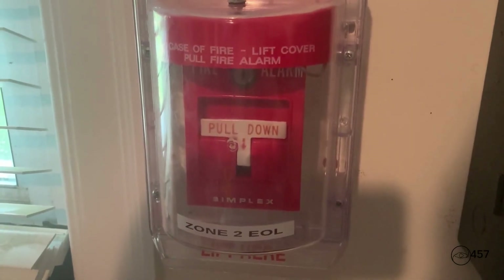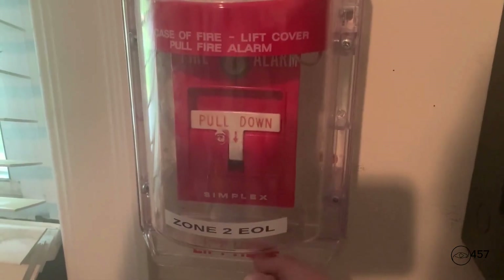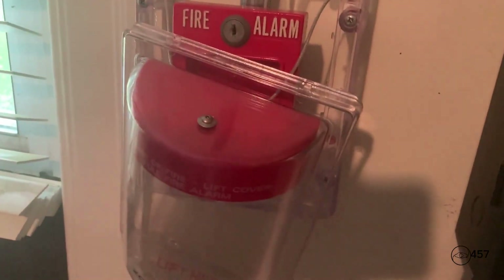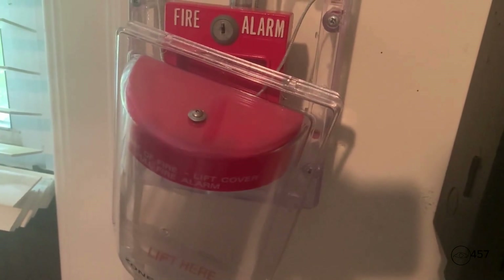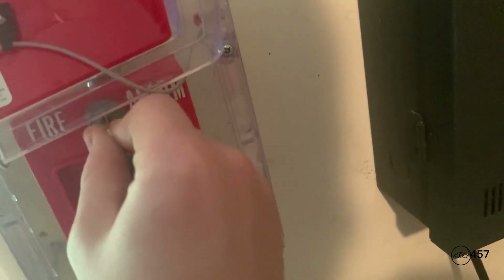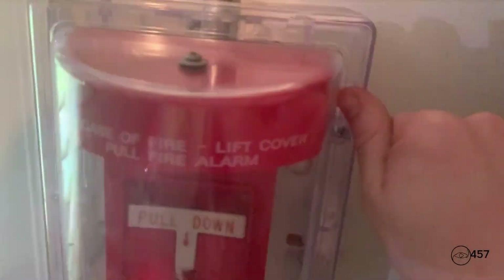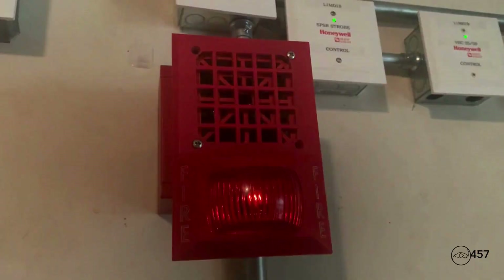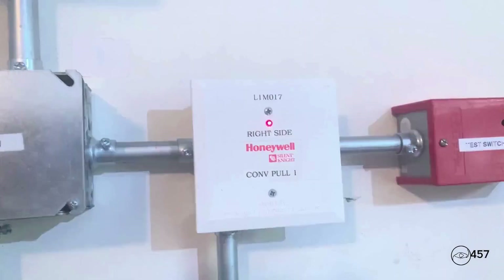All right, and we will re-alarm once more with the Simplex 4251-20. Here we go — three, two, one. 'May I have your attention please. May I have your attention please. The signal you have just heard indicates a report of a fire in this building. Please proceed to the nearest exit and leave the building. Do not re-enter the building unless directed to do so by the proper authority. May I have your attention please.'